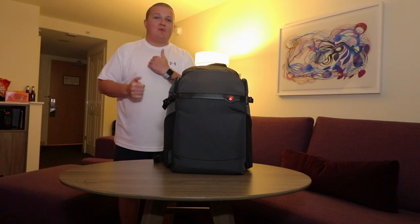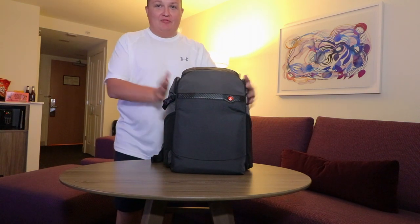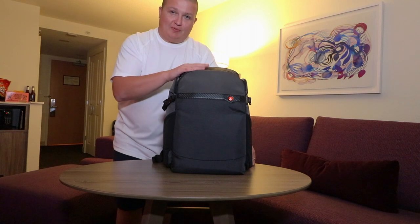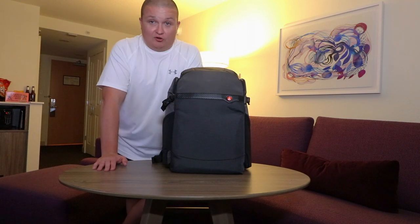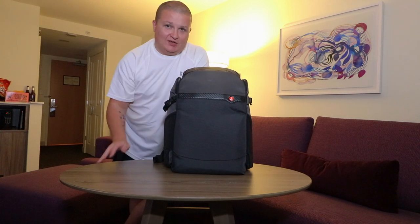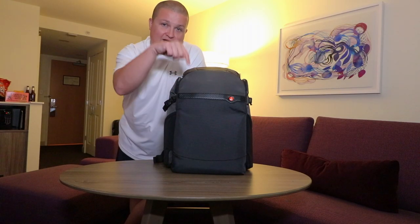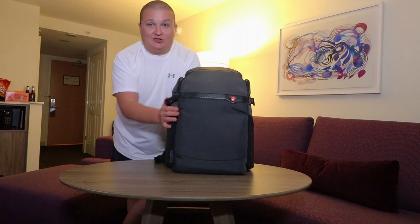Welcome back to a new video, my name is Paul. This is what's in my tech camera bag. This bag is the Manfrotto Advanced B3 — it's pretty new, it was sent out by Manfrotto. The blue backpack had a few issues and is now being discontinued, though you can still find it online. The Advanced B3 is currently out of stock on Manfrotto's website, but I'll link it in the description along with everything else in today's video.